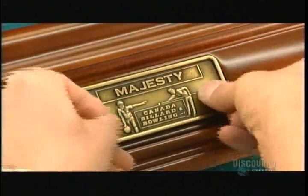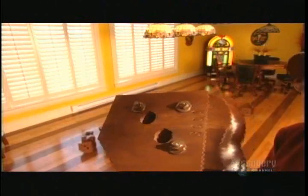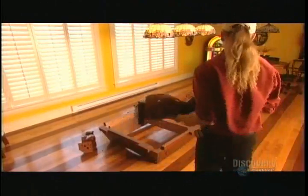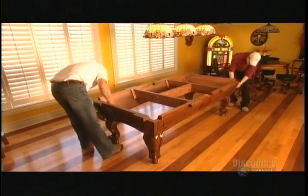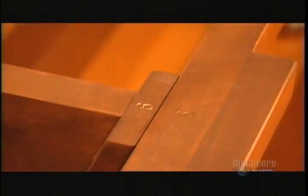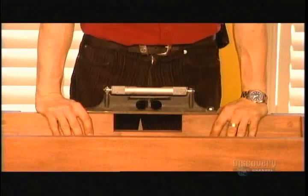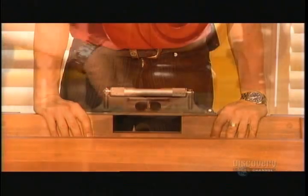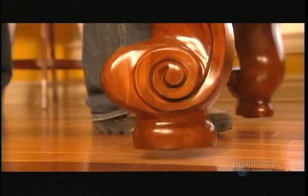A zinc and brass plaque displays the table's brand name. After shipping, workers reassemble the table in its new home. Serial numbers ensure the parts belong to the same table, and assembly takes about two hours. They match the numbered parts together using up to 50 bolts and 50 nuts, then level the table using metal components called leg levelers to adjust the table's height.